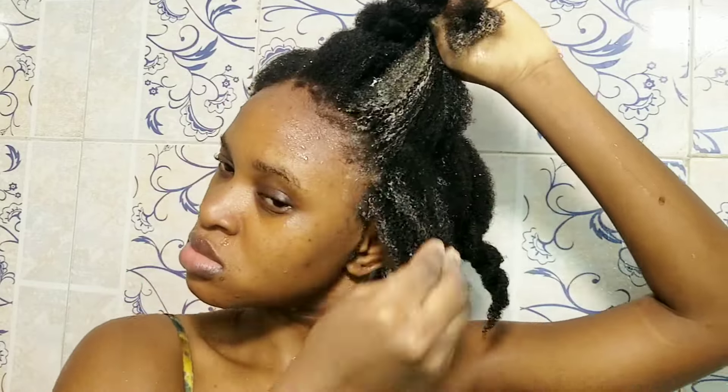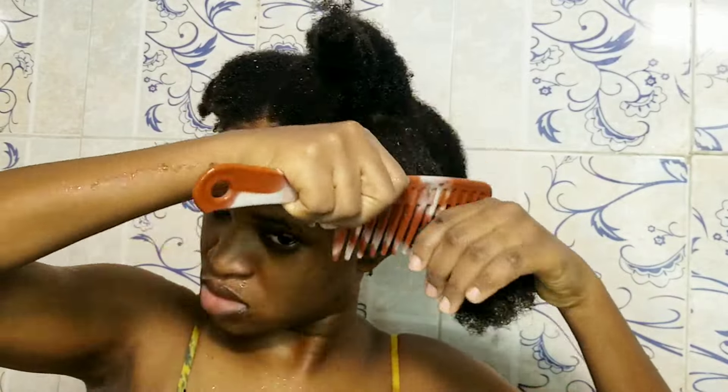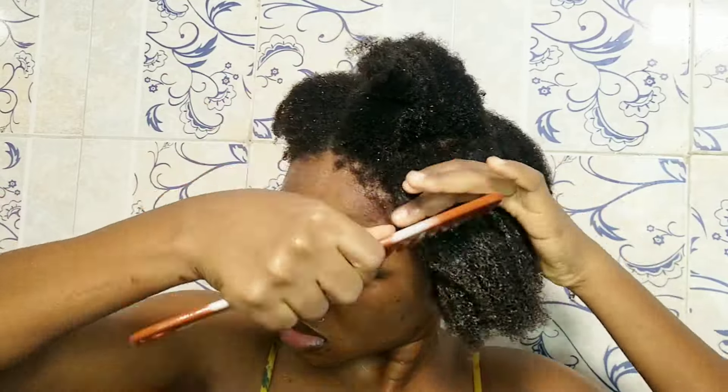After washing, I deep condition. I slap the deep conditioner in like I'm applying a relaxer — coating every part of every hair strand. I go over it and then I go over it again with a wide-tooth comb just so it can get into every strand of my hair.